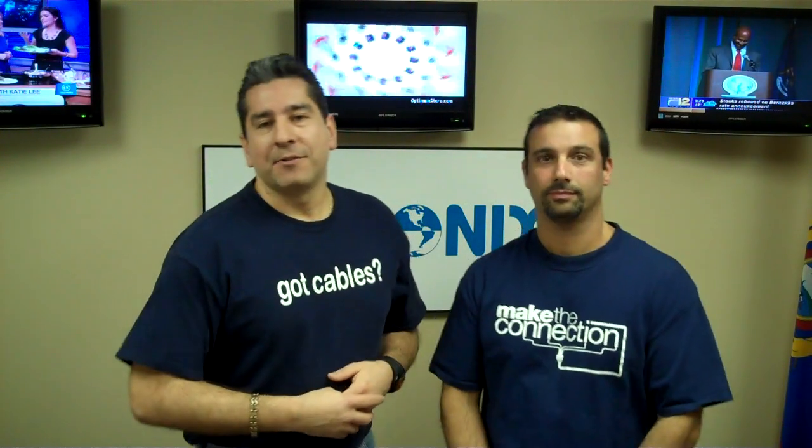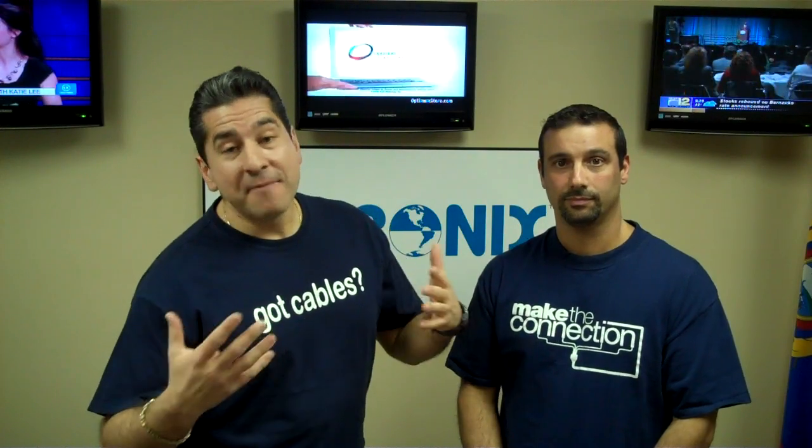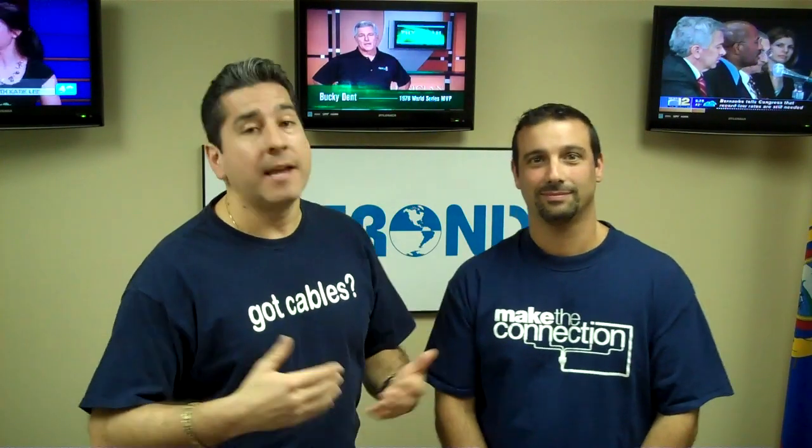Hello, everyone. Welcome once again to InvertronicsDirect.com. My name is Hugo Almeida, and today I'm very pleased because we've got a guest here, my good buddy Ted Konosaglis, expert in telecommunications, data, and also video.